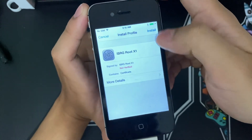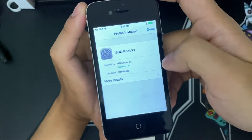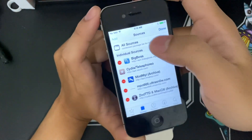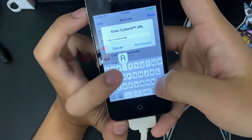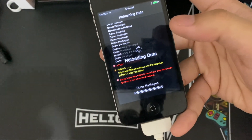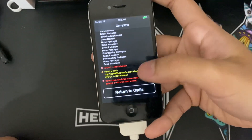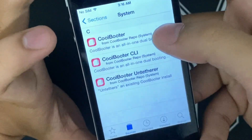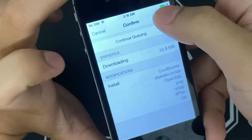It will bring you to Settings — install, install, install, click Done. Then open Cydia, go to Edit and Add, type coolbooter.com. Ignore the retinal repo, it's deprecated. We go here and we will install CoolBooter — install, confirm.